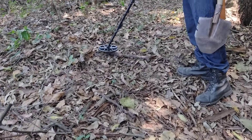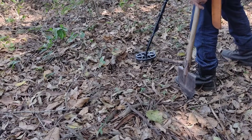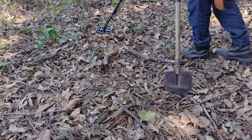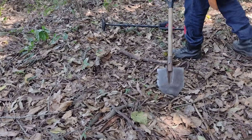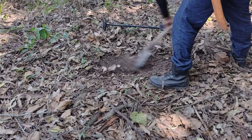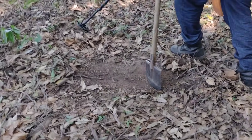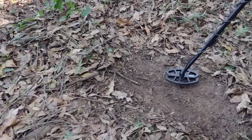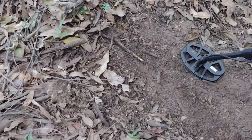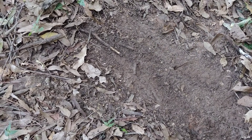Já estou com o alvo identificado. Ele está batendo 17. Está dando uma misturada aqui, senhoras e senhores. Vou dar uma limpada aqui. Está batendo 16, 17. Gostei dessa bobininha, bem prática.